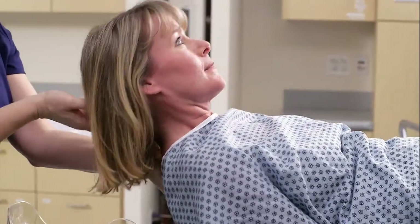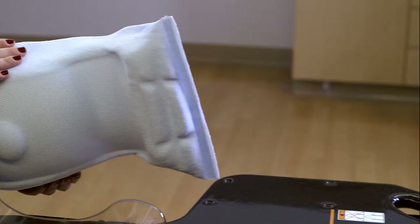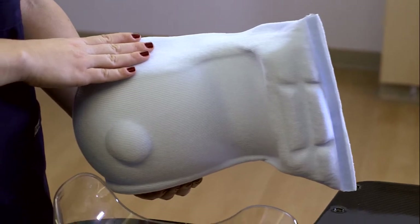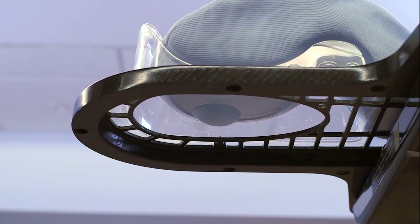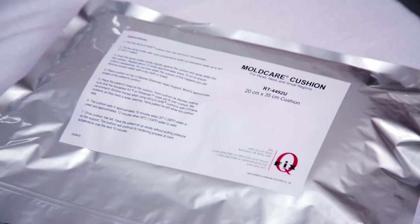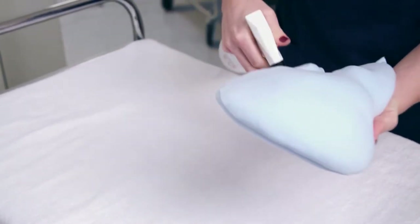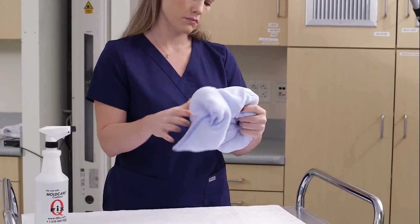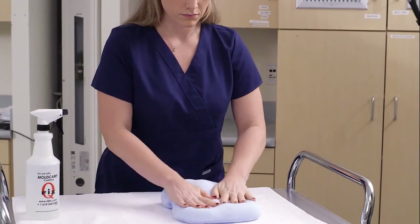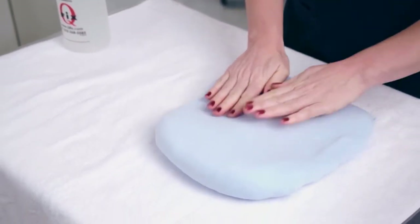Once the patient is centered properly on the Silverman, you can begin forming the mold care. This cushion custom forms to the patient's head and neck, reducing movement in the x-axis, which improves head, neck, and chin positioning and ensures reproducibility. To begin forming the cushion, spray it approximately 6 to 12 times with room temperature water. Knead the cushion to distribute the water evenly, and then flatten it on a hard surface to expand the cushion and remove any wrinkles.